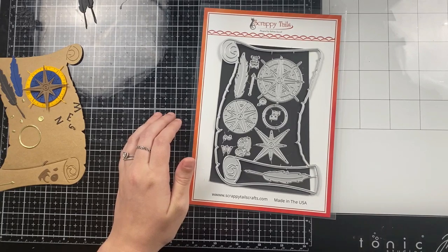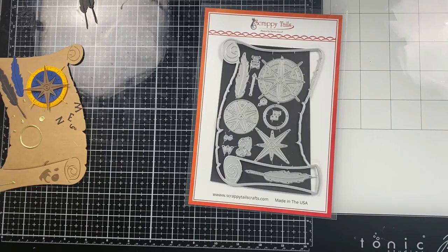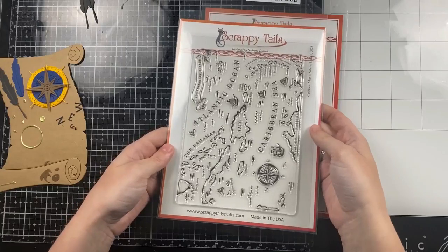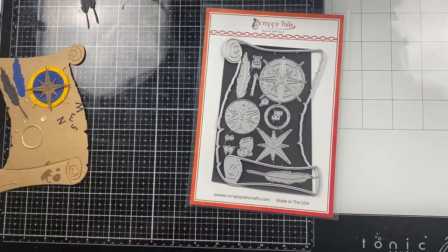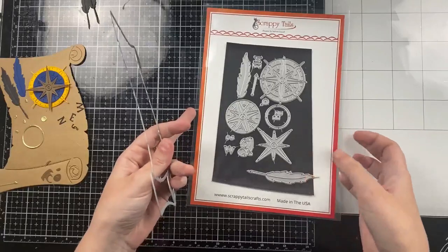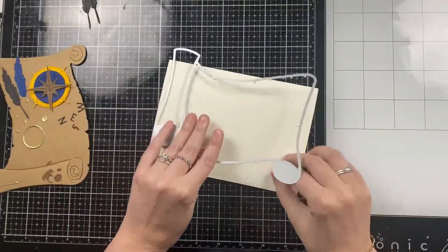Hello everyone, Sabrina here from Scrappy Tails Crafts. Welcome back to my channel. Today I'm going to be working with the new Caribbean map stamp, stencil, and die combo. This is sold as a set — you can buy them separately if you want, but I designed them to go together to make really cool almost pirate treasure maps, or regular Caribbean map masculine cards, which is what I'll be doing today.